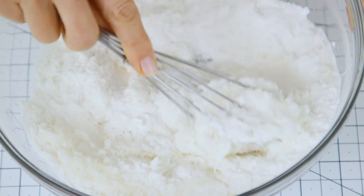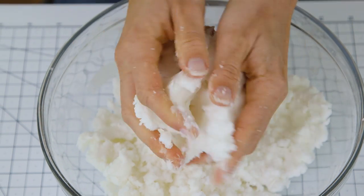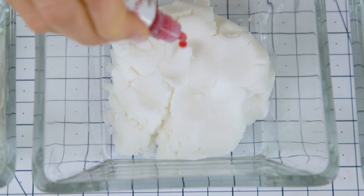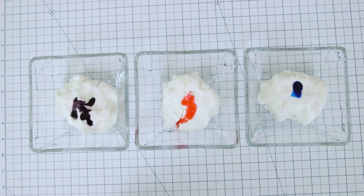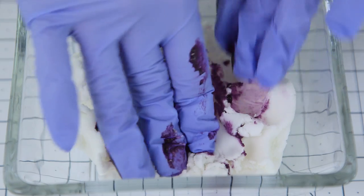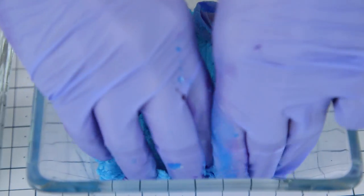Once it starts to clump together you can continue mixing with your hands. Keep kneading until there are no lumps and you have a smooth dough-like consistency. Now we're ready to add our color. I've divided the mixture into three separate bowls so we can make different colors, but if you're making just one color you could add it with your wet ingredients. Knead in the color with your hands — I'm using gloves because it can stain, though it does come off pretty easily. This part can take a minute but it's actually really fun to play with.